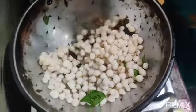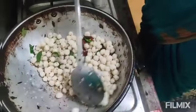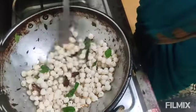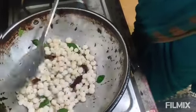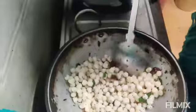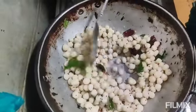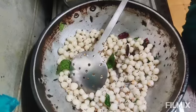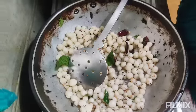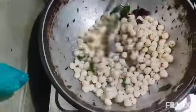Mix them for a few minutes. I'm going to cook. I'll cook them in a bowl. If you want to cook it, you can cook it.